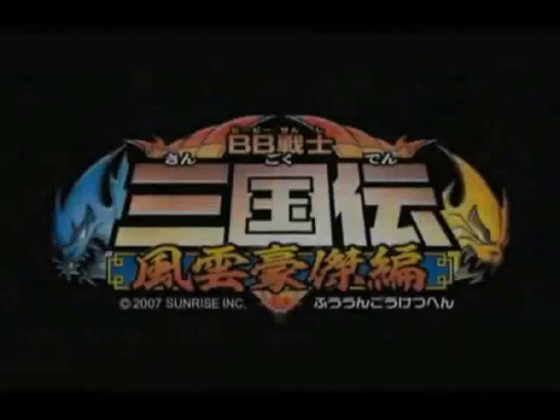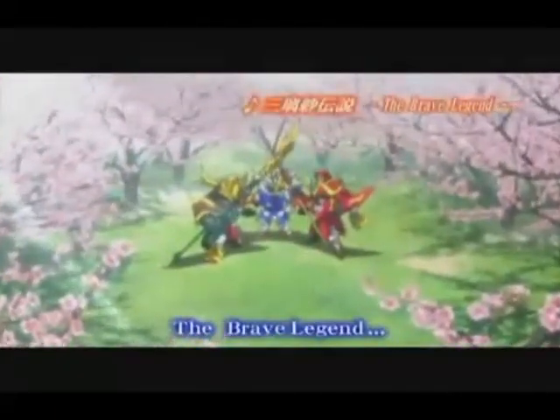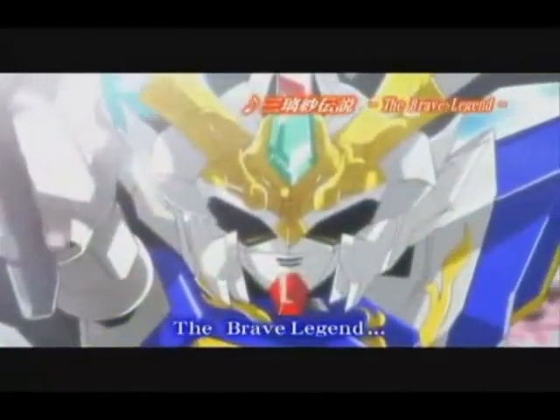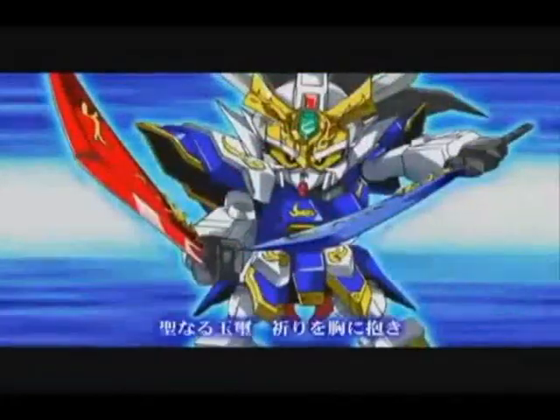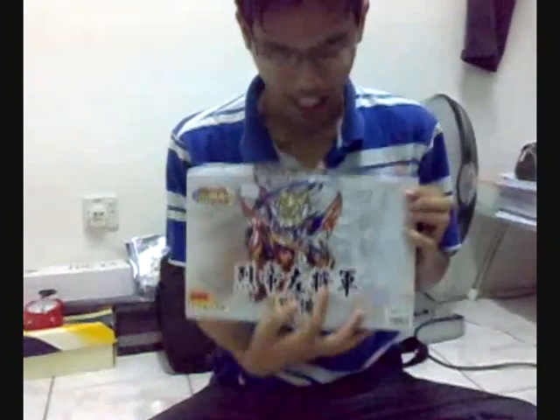Hi, do you know Gundam? So this is what I call Gundam. For today's video, we're going to show you how to assemble a Gundam action figure. This is the box of Gundam. This illustration shows the Gundam. SD Gundam stands for super deformed Gundam.